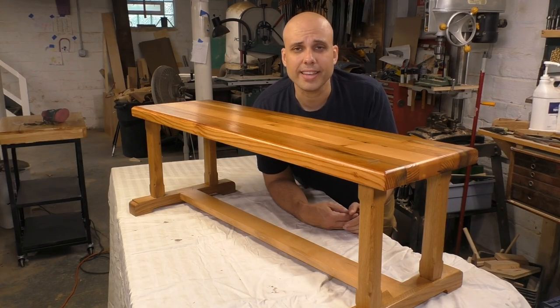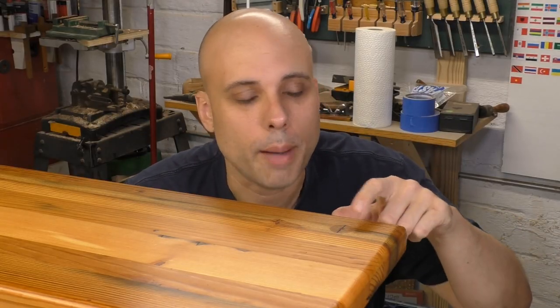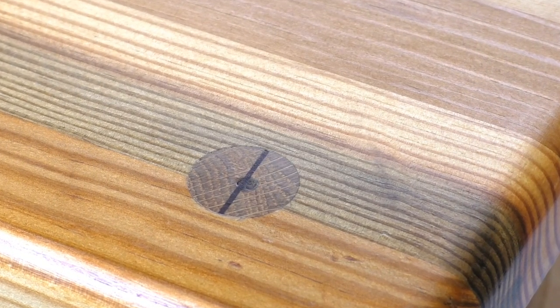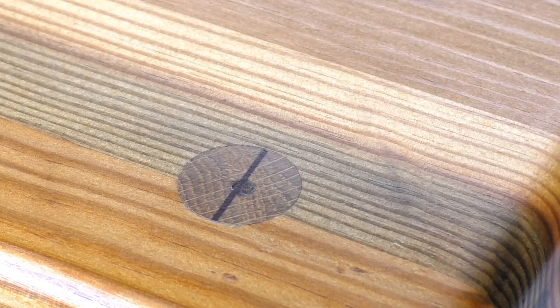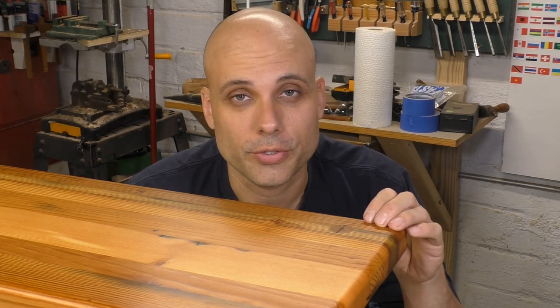As a final detail, I mortised the legs through the top with a round tenon turned on the lathe, then locked it in place by slitting the tenon and driving in a wedge made of walnut. Walnut actually makes a poor wedge material — it's too soft and breaks too easily — but I love the way the dark walnut looks against the light-colored oak and Douglas fir. So I just make twice as many wedges as I think I'll need and throw away the ones that break. It's one of the few decisions I make purely for looks, and I have no regrets.